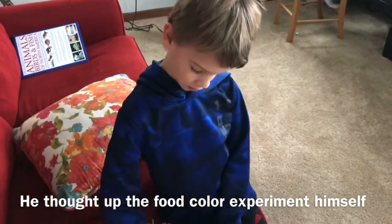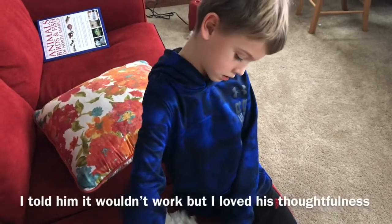So we need a different type of dye — a professional dye.